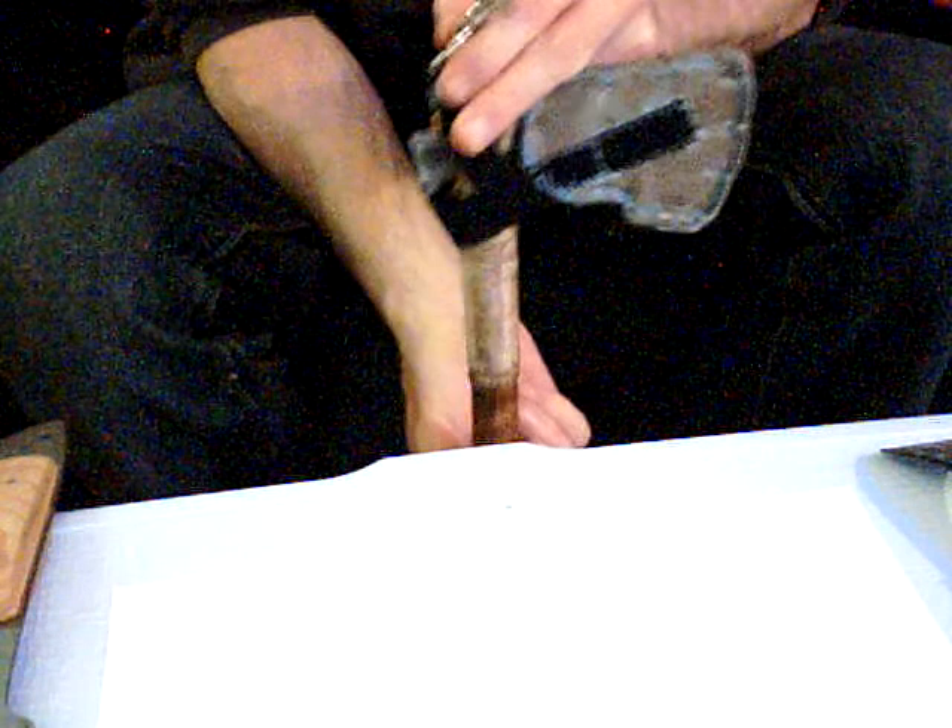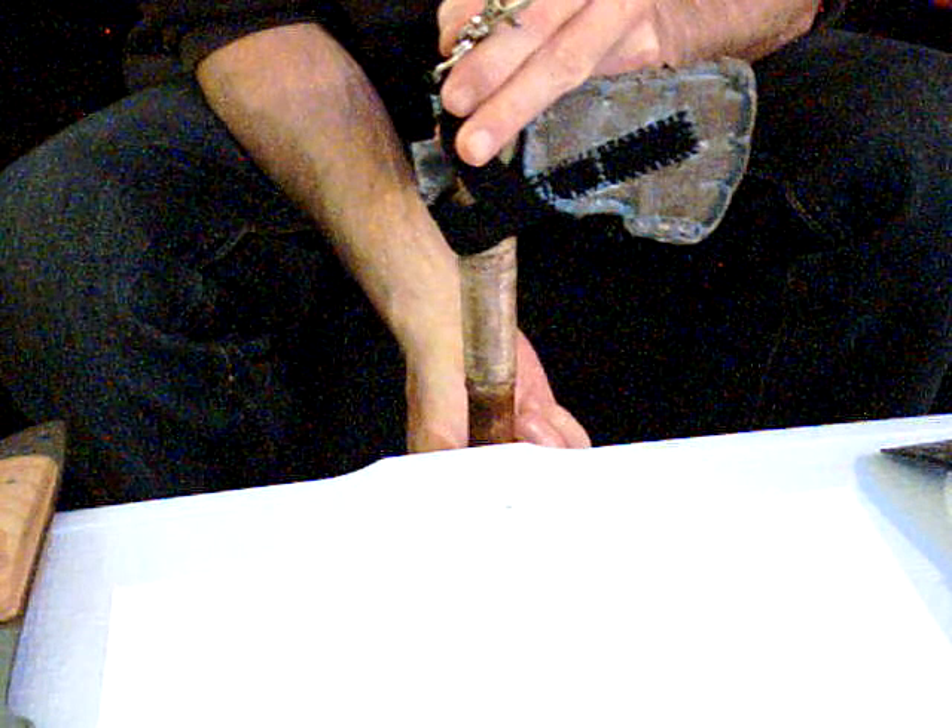Hey guys, this is Mark the knife maker, back with another video. This one is about the woodcraft style tomahawk that I made.